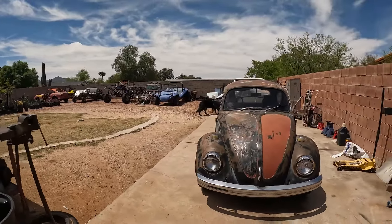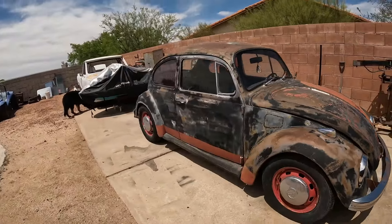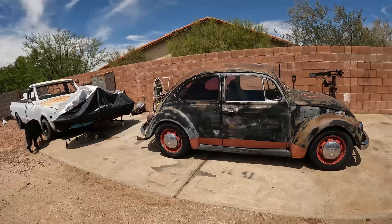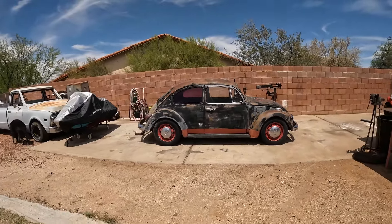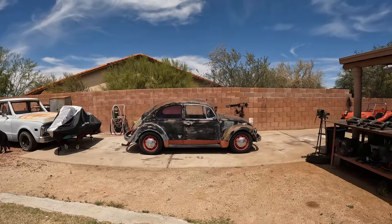Go ahead and hit subscribe if you're interested in the process and the finished product of watching Black Betty become a lowrider.